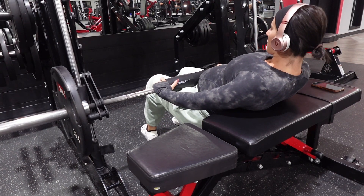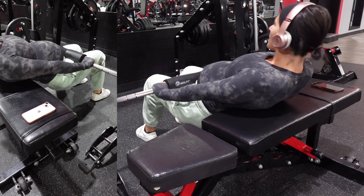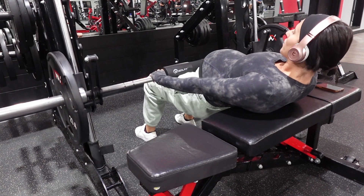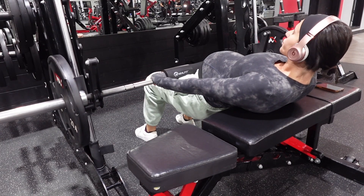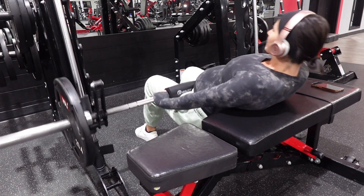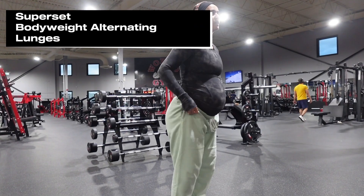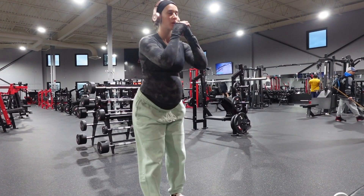I started out with some box squats. This has really been helping me continue doing squats throughout my pregnancy because I've had really bad low back pain. Adding in the bench just takes a lot of pressure off of my low back once you hit that parallel mark. I sit back onto the bench and then stand back up from that. I've been noticing I can still really feel my quads and my glutes working a lot.